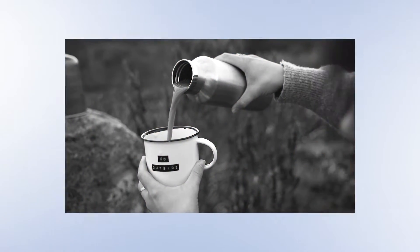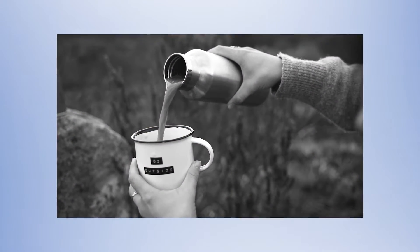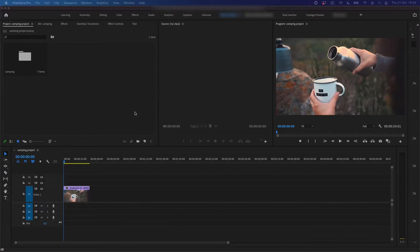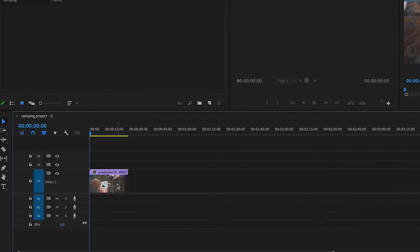In this video, I'm going to be showing you how you can make any clip black and white in Premiere Pro. Let's get into it. So here I have my demo project open in Premiere Pro with the clip that I want to make black and white. Now there are a couple ways that you can do this and I'll show you both methods.